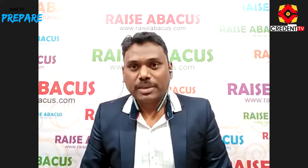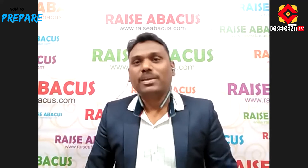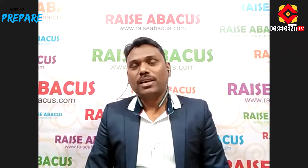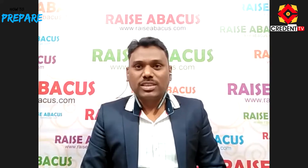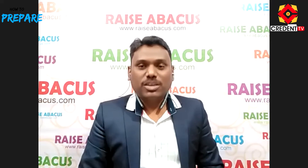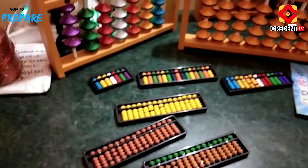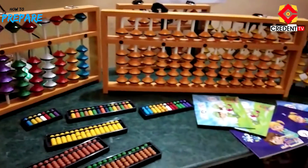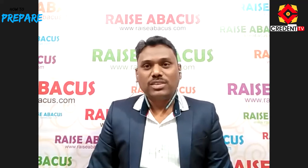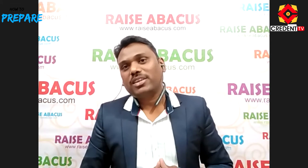RAISE Abacus is a brand name of our RAISE Abacus Academy. We have been working in this field for the last 15 years. We are involved in Abacus manufacturing and also provide Abacus services — including student Abacus, master Abacus, Abacus books, bags, T-shirts, medals, trophies, and many more. We provide all Abacus materials to your institute.